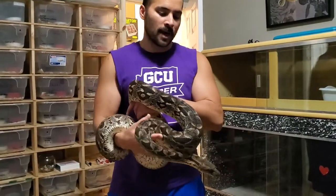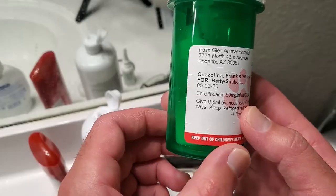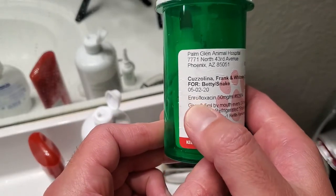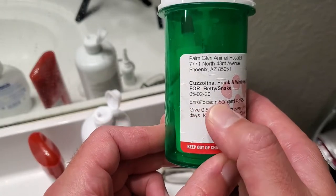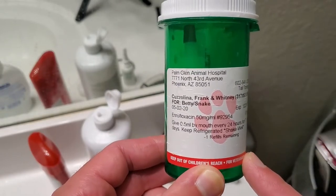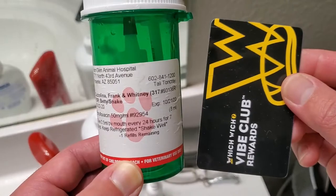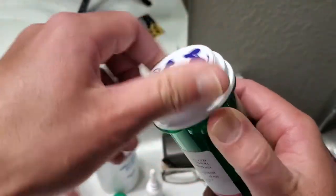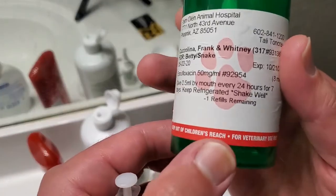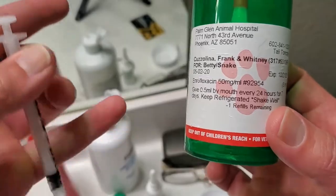My wife is going to help me administer the Enrofloxacin to this girl. My boa was facing a possible upper respiratory infection and this was the medicine they prescribed — Enrofloxacin. This is about a week's supply; I saw improvement and called for another week's supply because I still saw some symptoms. You'll need the medicine, probably a credit card to get the snake's mouth open, and the syringe that comes with the medicine. The dosage is 0.5 milligrams every 24 hours.